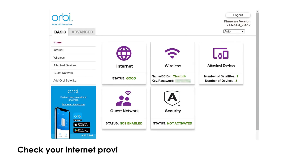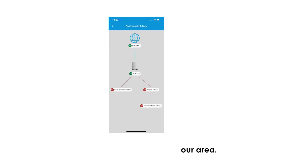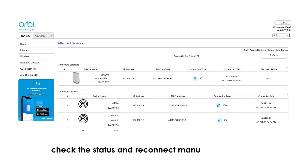Check your internet provider's service status page or app — there may be an outage in your area. You can also log into the Orbi admin page using orbilogin.net to check the status and reconnect manually if needed.